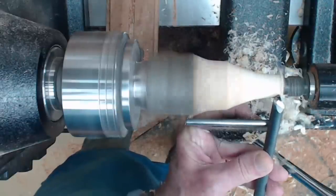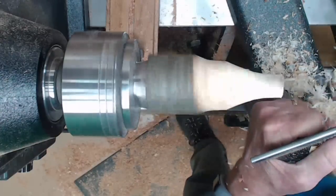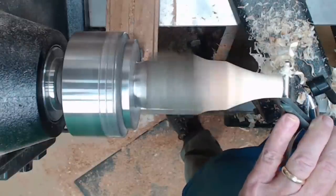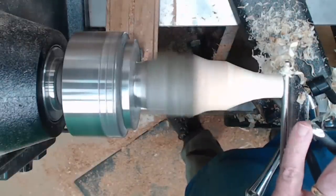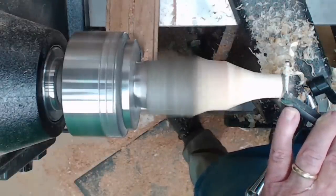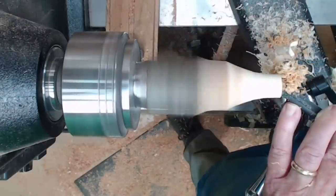Now I'm using a spindle gouge almost like a skew, just riding the bevel and taking the cut. Now I'm going to face it off and hollow it out a little bit — the flower. Brace it with my finger in case it tries to escape back on me. Start the entry cut with the bevel almost perpendicular, then ease it around toward the center. You can go as deep as you want, depending on your design.